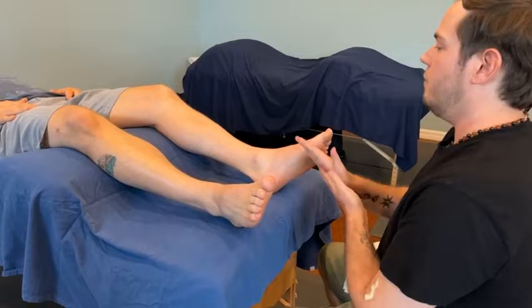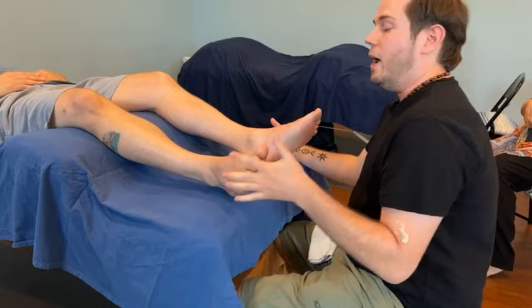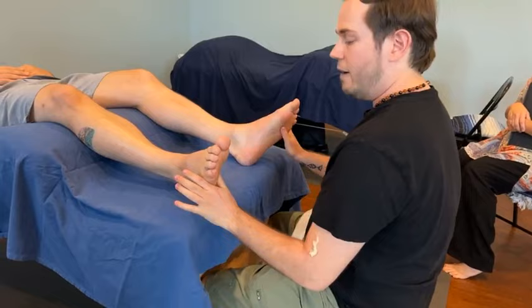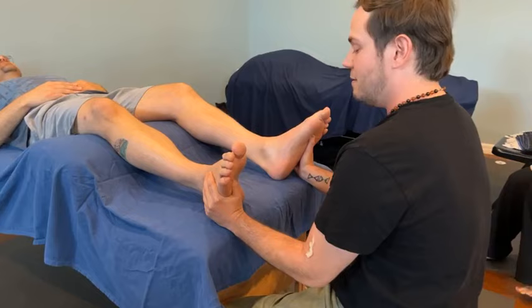We have our cream ready. We have our client who is happily snoring on the table after whatever modality we choose to practice, but this is going to be our 30-minute summary of the routine, which is in all of your packets. First things first, we're going to start with our two points. We have our solar plexus — just below the ball of the foot — lined up with the third toe.